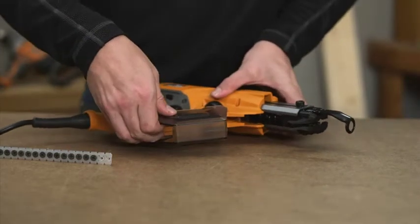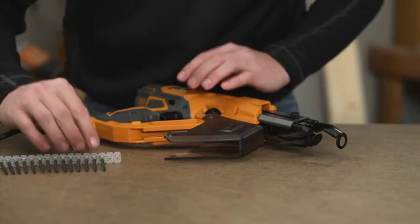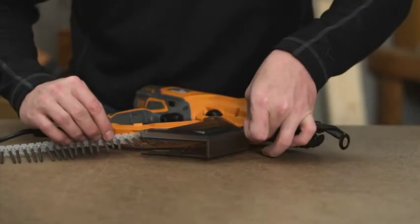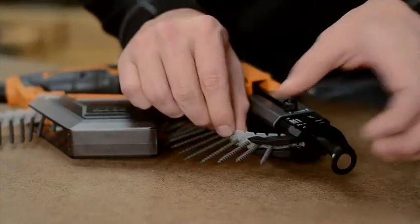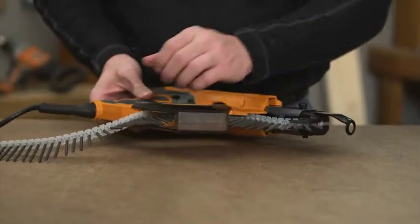Unsnap and rotate the bottom of the screw guard to access the screw strip guide. Feed the screw strip into the strip guide. Move the screw strip forward into the feed housing until the second empty hole lines up with the bit. Snap the screw guard back in place.